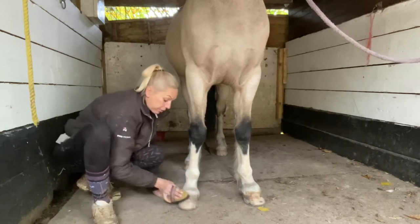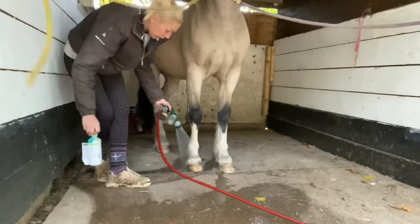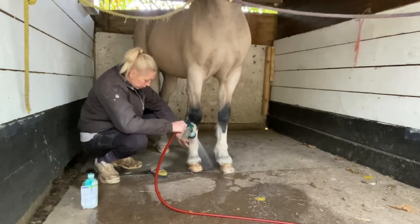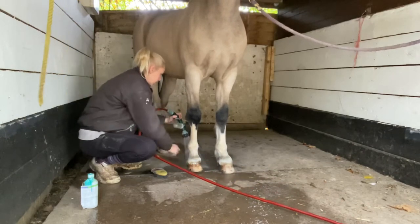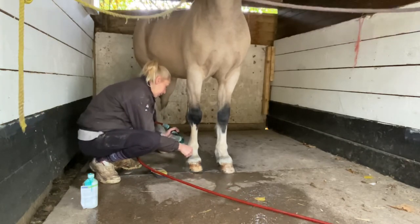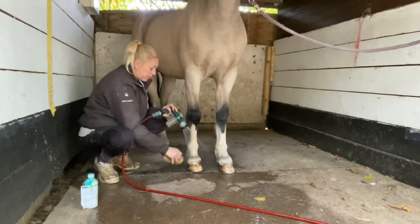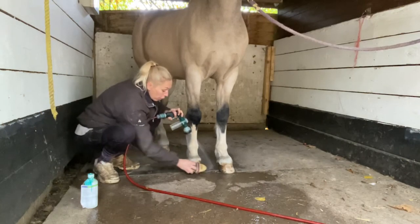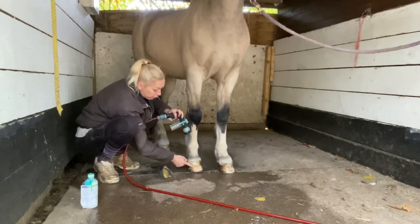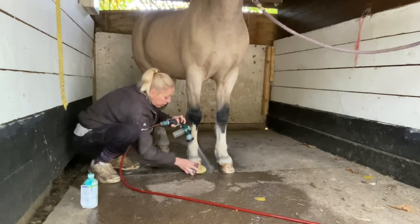Then we brush off any loose material from their hooves, and then we get the hose and really soak through the socks, getting your fingers in and making sure all the feathers and the back of the heel are wet. Then I always start with the soft bristled brush - you want to wash your hooves first, because you don't want any dirt from the hooves getting into the sock when you're washing it. So always just give that a wipe off.